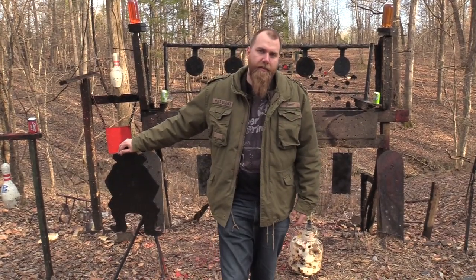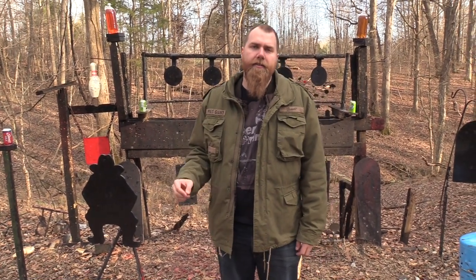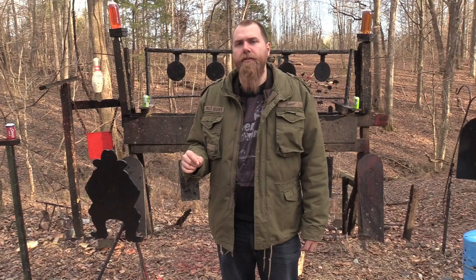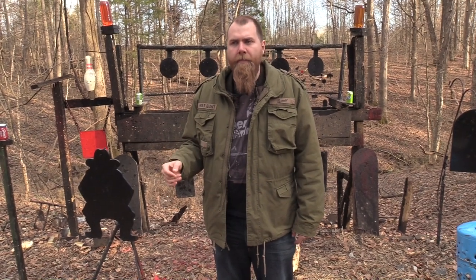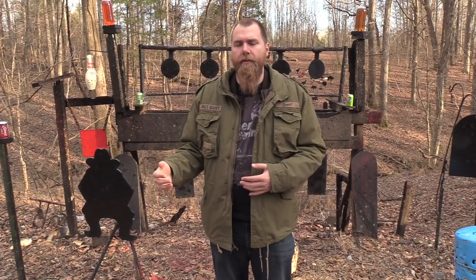I hope you guys enjoyed that because I know I sure did. While I've got you here, I wanted to let you guys know about our friends over at SDI, the Sonoran Desert Institute. They are a fully accredited online distance learning program where you can be certified in gunsmithing. You can also get an associate's degree in firearms technology. They also do a lot of work with veterans — they accept the GI bill, and they also have hands-on experience even though it's a distance learning program.